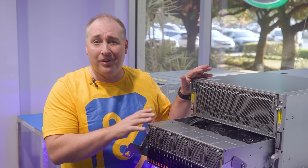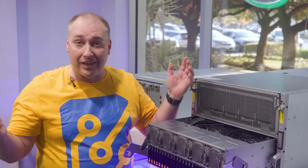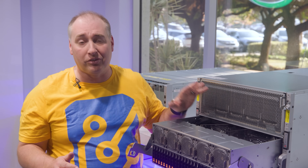From a serviceability standpoint, that's something a lot of folks don't think about. They think all GPU servers are the same, but this is really designed to be the most serviceable system on the market.